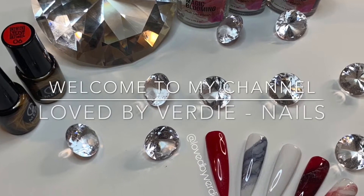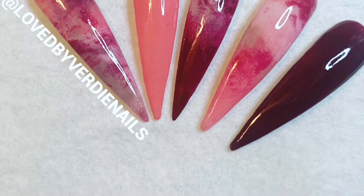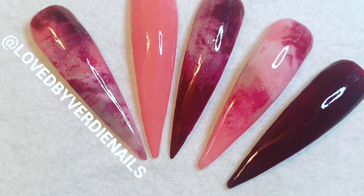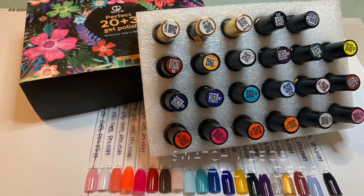Hey lovelies, welcome back to my channel. If you are new here, I hope you enjoy this video and check out some of my other videos. I also hope that you subscribe, and make sure you turn on your notifications so you don't miss any of my videos.